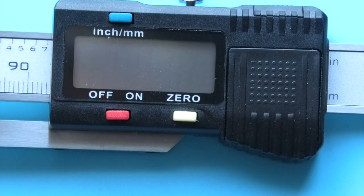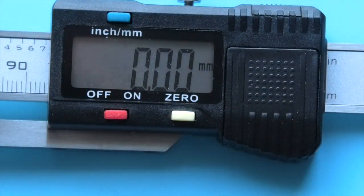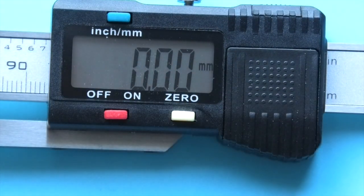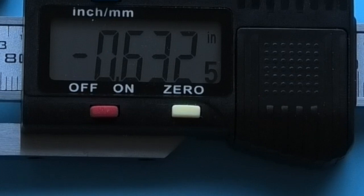You have a zero button, an on/off button, and an inch or millimeter button. On metric you have two decimal places, and on imperial it gives you a reading in thousandths and then every half of those.